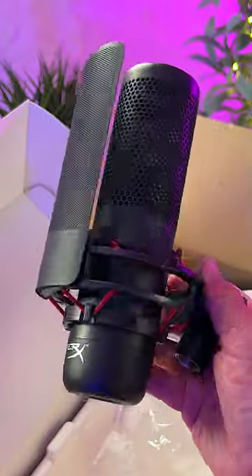How does the HyperX ProCast sound, you may ask? Well, you've actually been hearing the ProCast throughout this entire video. All the talking that I've been doing has been directly into this microphone. Test, one, two, test, one, two.